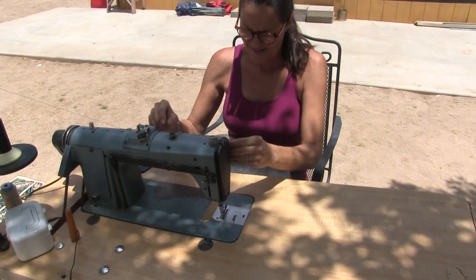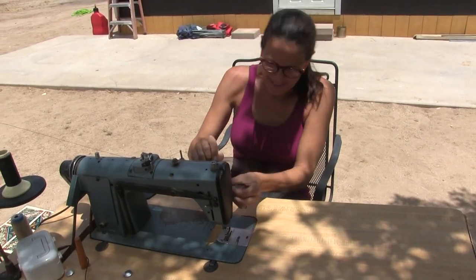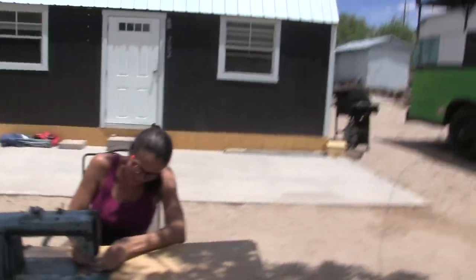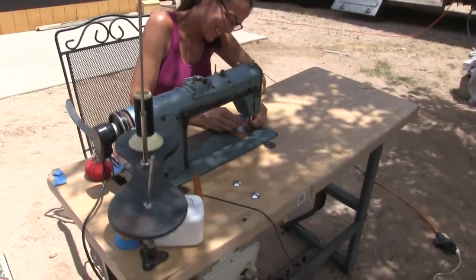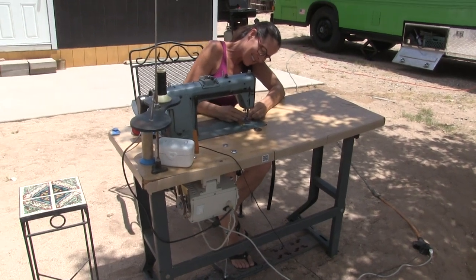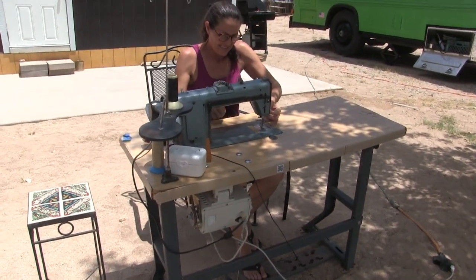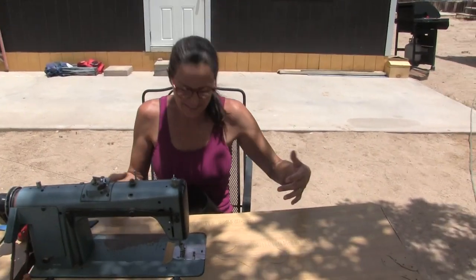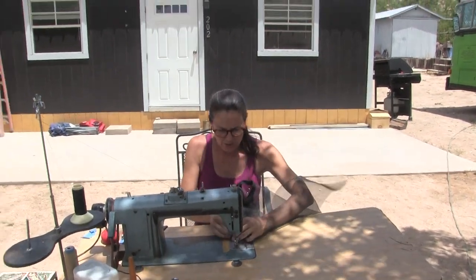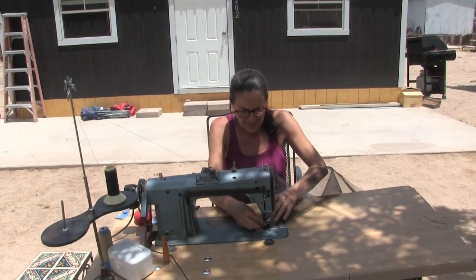She finally figured out how to thread this machine after months of threading. You guys think this is Carrie's machine, but actually this is my machine — I'm that nerdy and secure with my masculinity. I mean, if there was going to be a manly sewing machine, honestly this would be it. Short of a camouflage paint job, this thing is a man's sewing machine — you can sew leather, canvas, and tactical gear. So we're making tactical screens for our windows to keep the mosquitoes out.